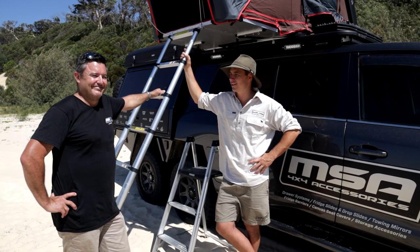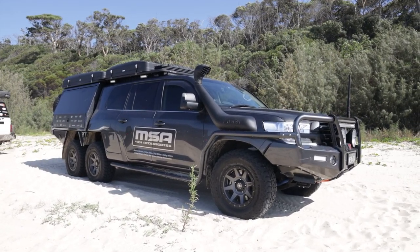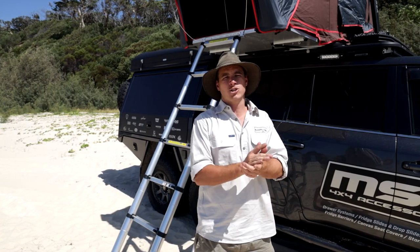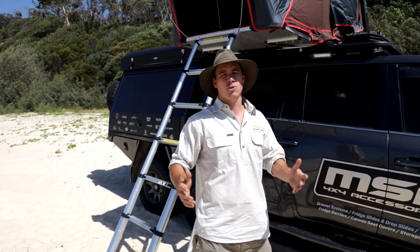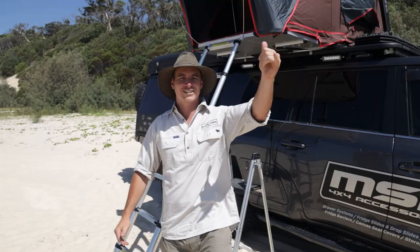Thanks a lot for showing us around — I really enjoyed this one. There we go, that's a wrap on what would have to be the baddest 200 Series getting around in Australia. Let me know in the comments if there's anything I missed — Shane will help answer your questions. If you're enjoying this, make sure you like and subscribe. Until next time, get out and enjoy the explore life!